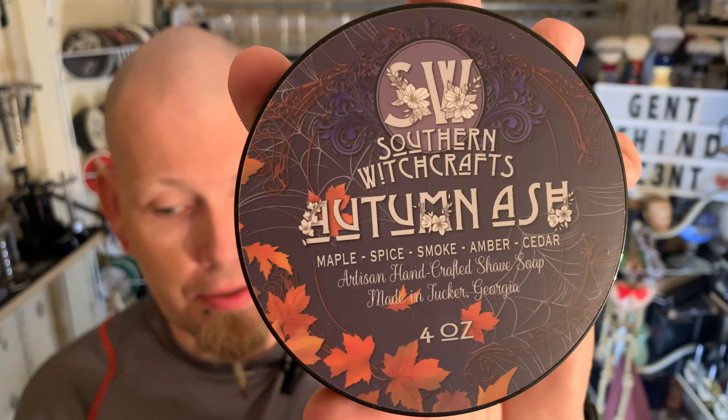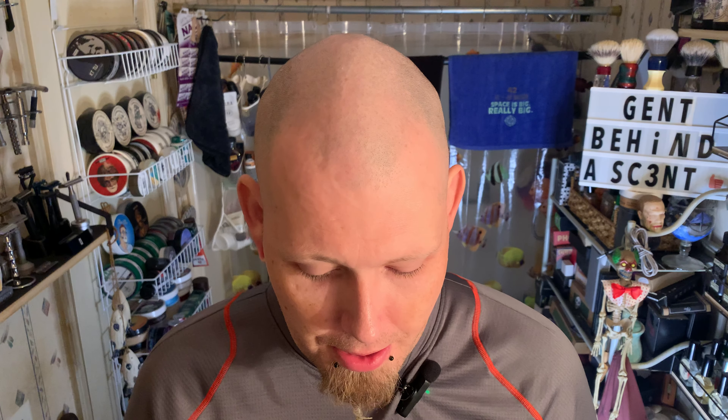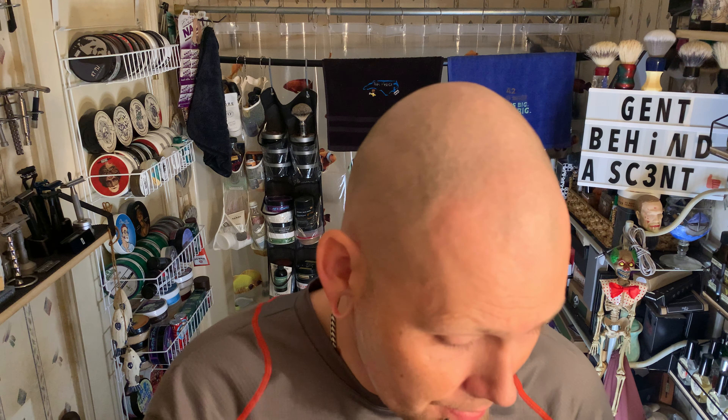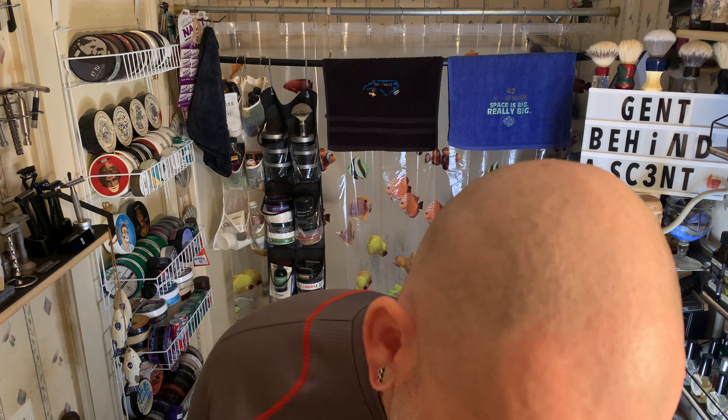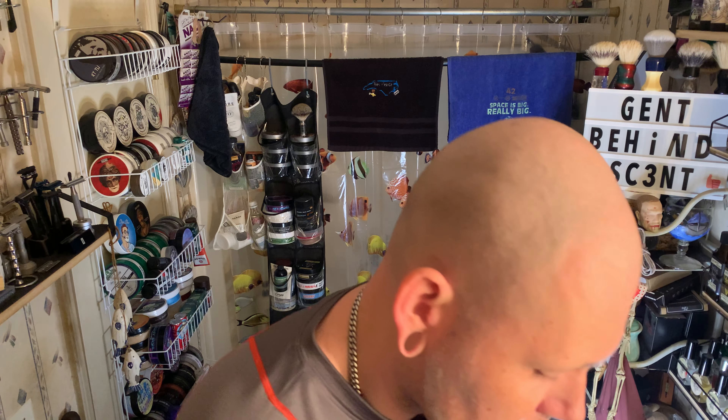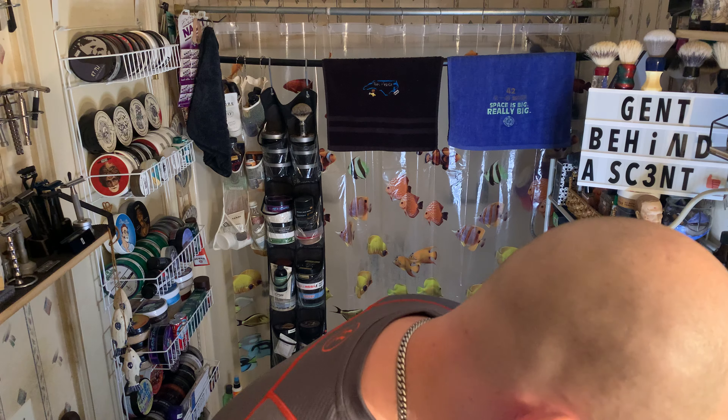What is up guys, welcome back to the Shape Shack. Today I'm gonna waste no time per usual and get into Southern Witchcraft's Autumn Ash. This is a beautiful scent — a maple spice smoked amber and cedar. I mainly get the maple spice and oak cedar, same thing: maple spice and smoke, a little woody. Just a great fall scent — getting a little late to review this but better late than never, right?